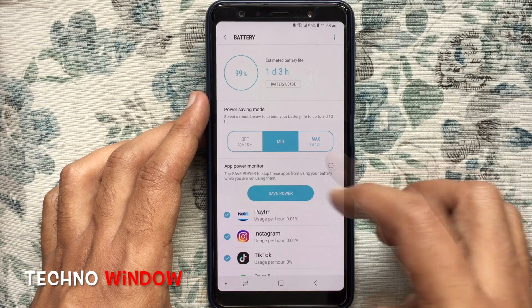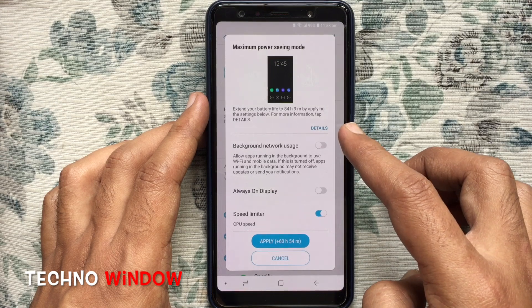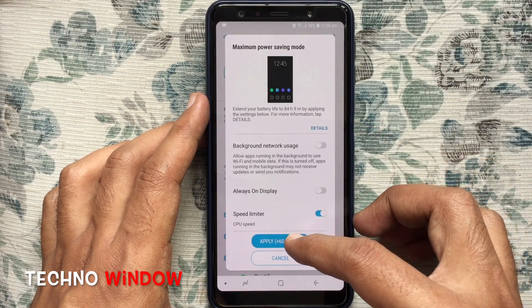You can also use maximum power saving mode. Just tap on the Max button, check out the changes, and tap on the Apply button.